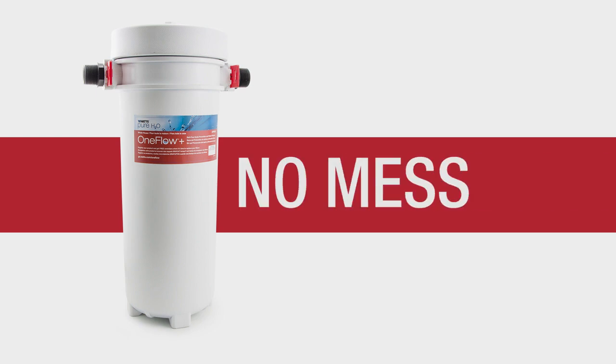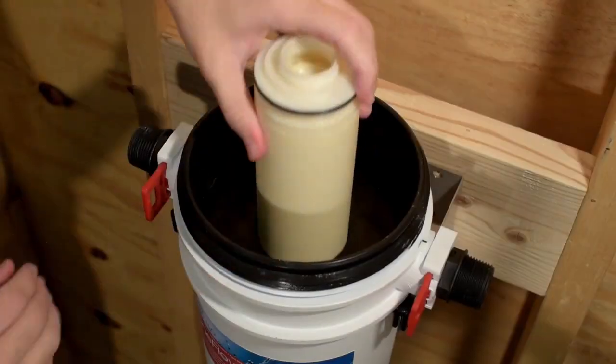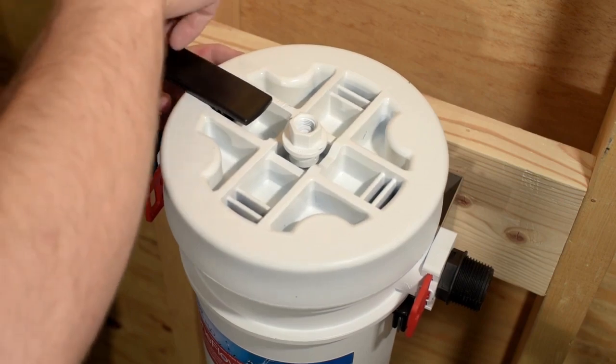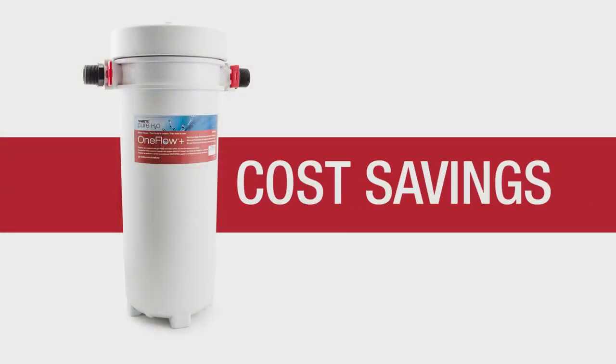No-mess maintenance — remove the head assembly and drop in your new filters. Because the housing remains mounted, there's no need to worry about juggling waterlogged filter housings. Cost savings — save up to $300 annually versus the cost to run and maintain a traditional softener.